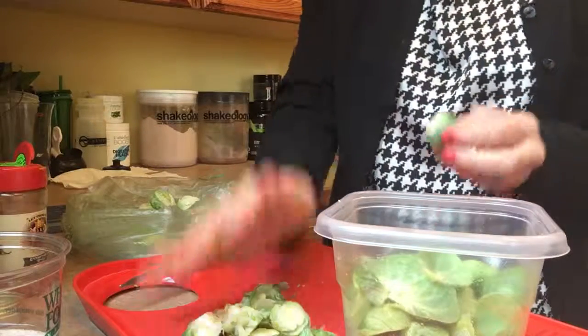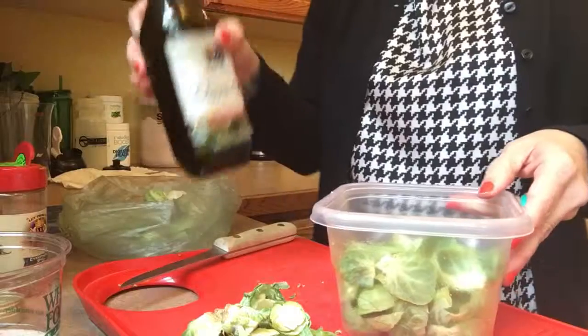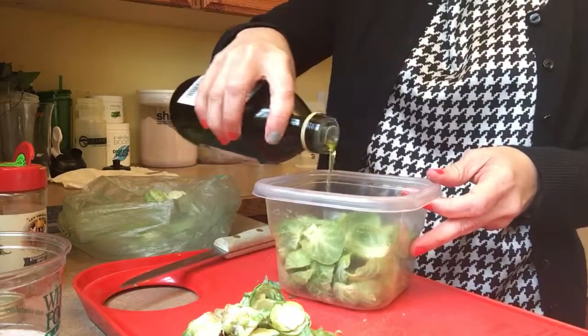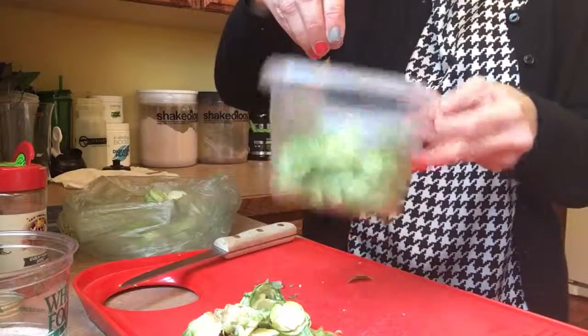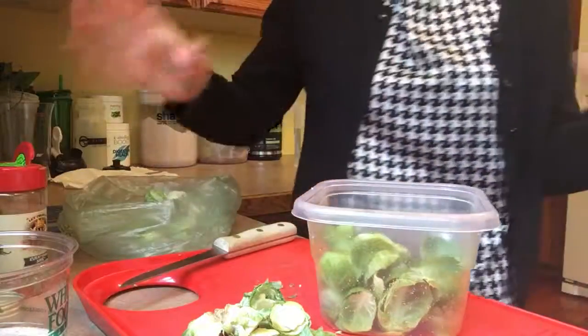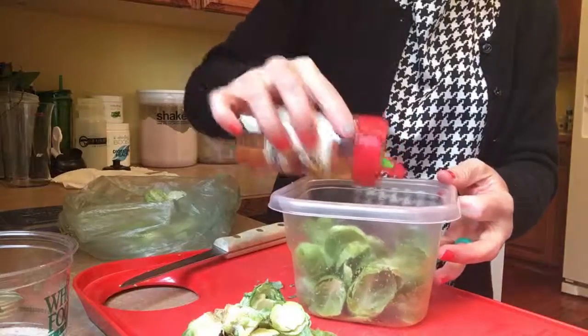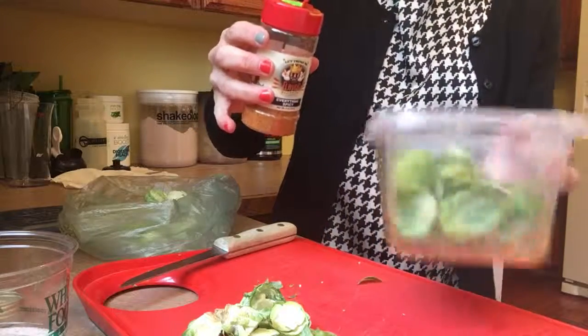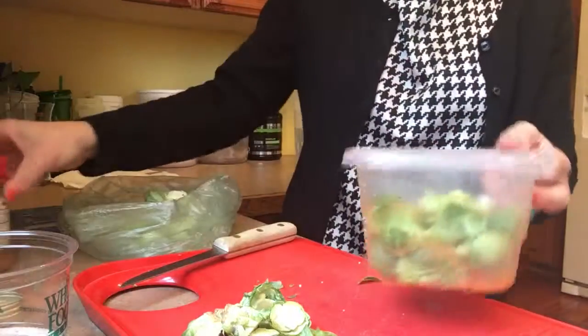I'm going to throw the rest of those little stalks away. Then I take some extra virgin olive oil and drizzle that on there. I take some pink Himalayan salt and sprinkle that in there — actually made last night's a little too salty, so just play with it. And this is the Flavor God seasoning I was telling you about. I love this stuff — they have a variety of flavors. I like spicy, I like salty. I sprinkle that on there.